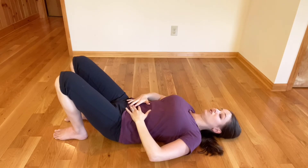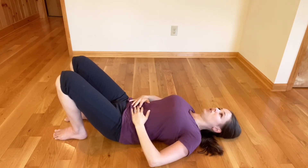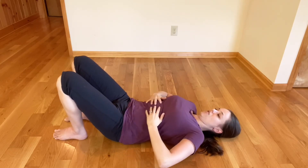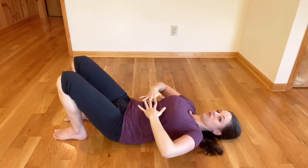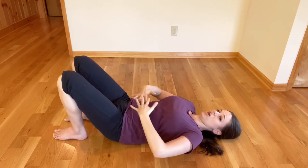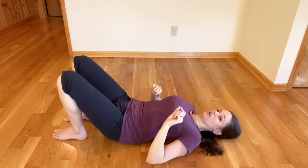Now as you do that, I want your tailbone to come under, but your glutes to be relaxed. Tailbone comes under, glutes are completely relaxed, and chin slightly tucks in as you feel that activation in your abs. You want your belly activated and pulling to the floor — zero air space.